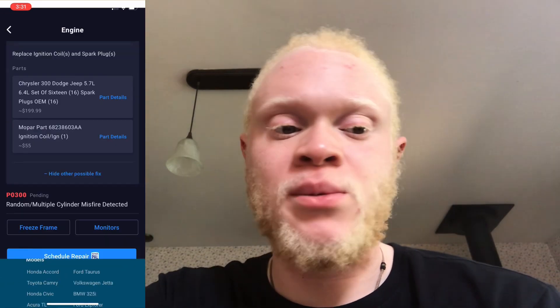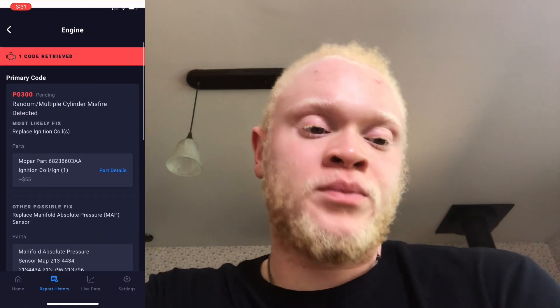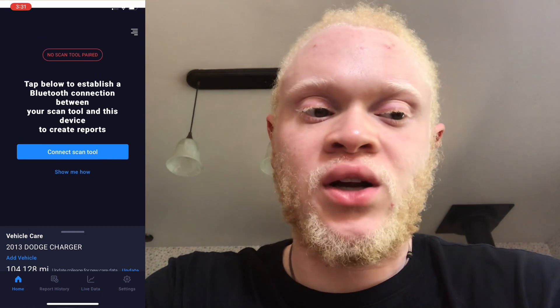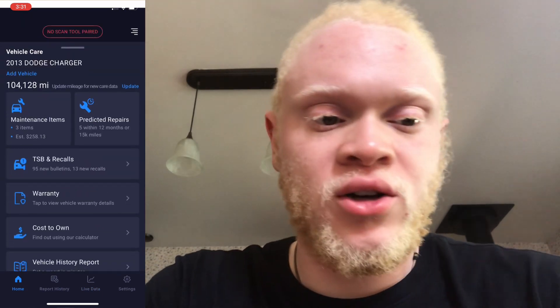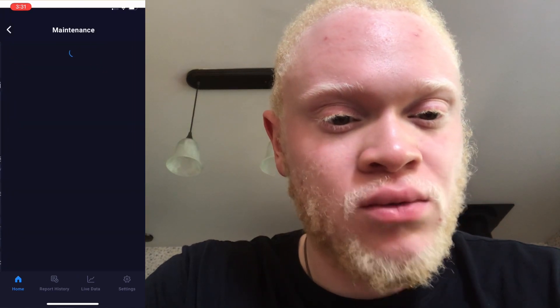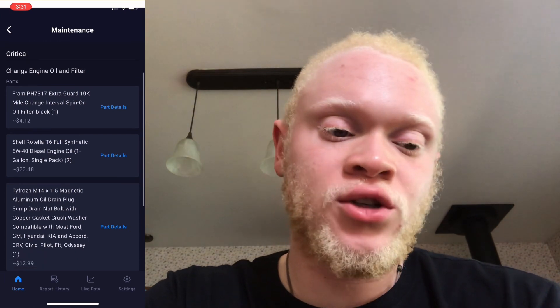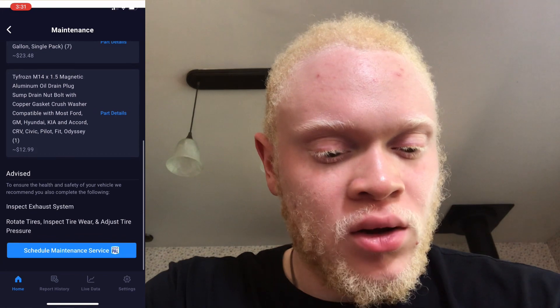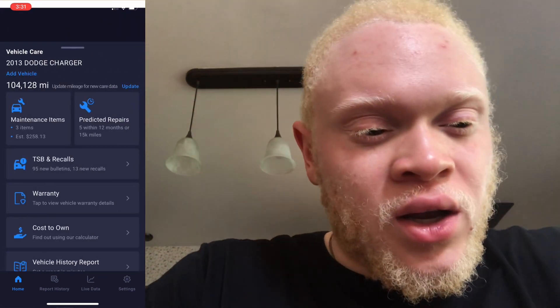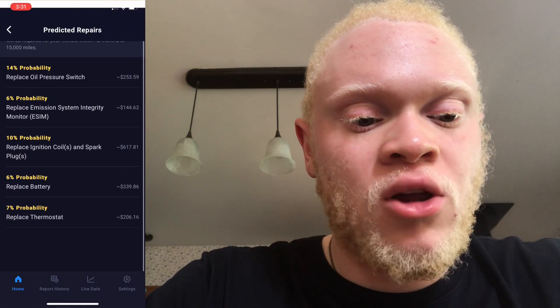Live data didn't really record — it says it didn't connect to the car because I'm in my house. There's obviously a different section for maintenance, which I clicked right here — a couple of different options around the mileage and suggestions based on other people. I don't have a diesel car so I don't know why that popped up. At the bottom you can still schedule service, which is very interesting as well.